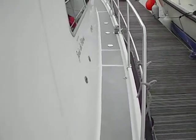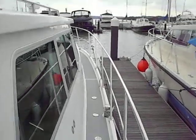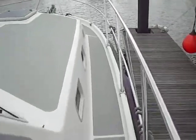Let me just walk around the side for you. Good wide deck area — no need to struggle walking around there.